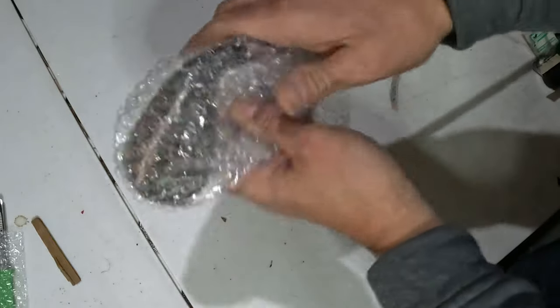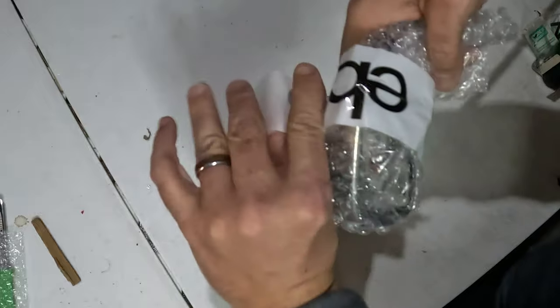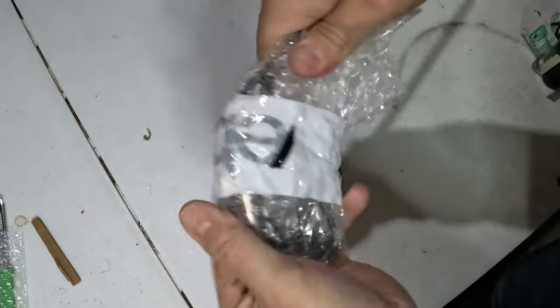Basically, just get a small square of bubble wrap and take the head. Put it nice and tight, and that's pretty secure.